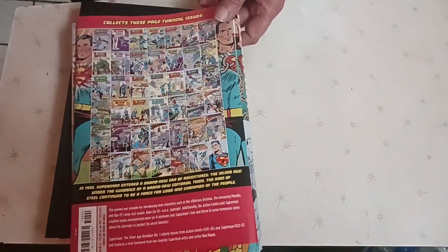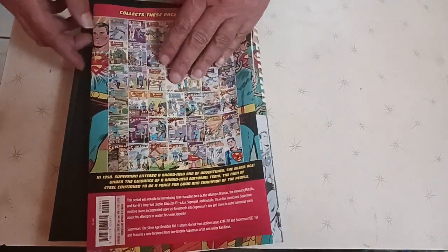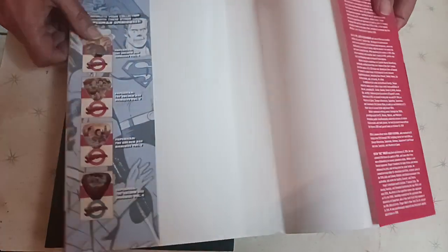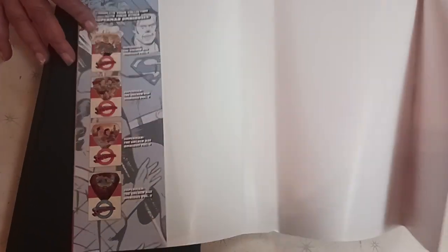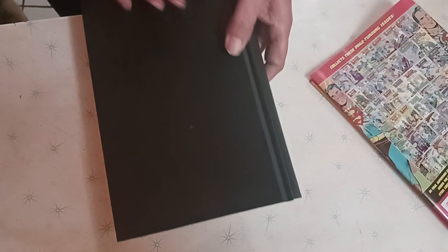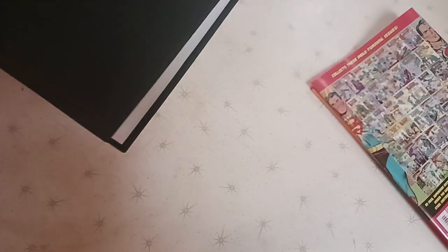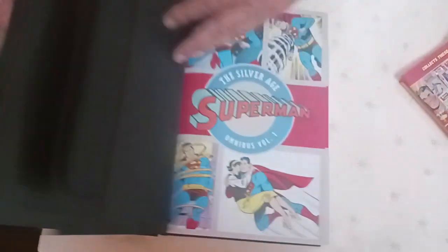They're showing all the books on the back. I was quite amused. They're showing you some more inside, what you could get. The cover is just black. It says Superman on it — I don't think you could see that. Open it up — look, more black pages.